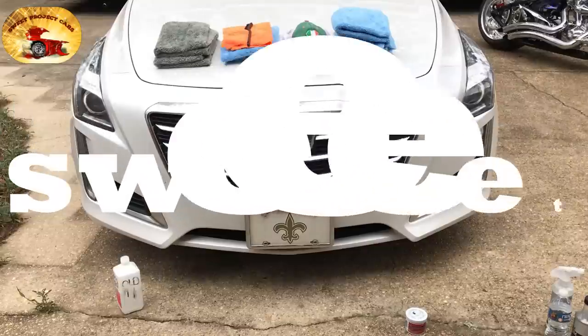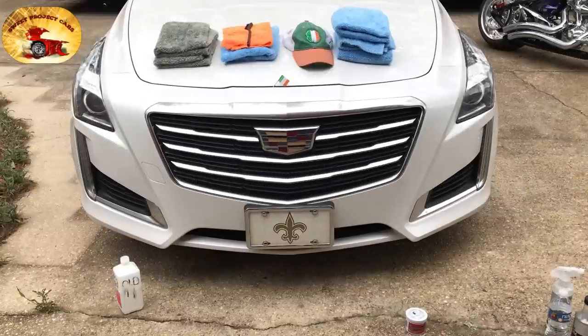Hey guys and gals, Sweet Project Cars here with cool tricks and affordable ways for the DIY. Today we are here to show you how to refurbish your grill and make it bulletproof. Your grill takes one of the largest beatings due to the fact that it is in front of your vehicle and everything seems to hit it. Just follow along and I'll show you how to do this.